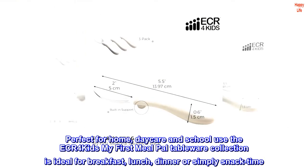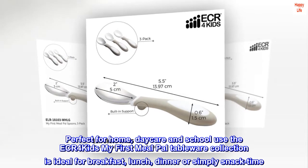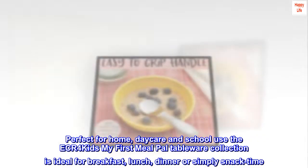Perfect for home, daycare and school use, the ECR for Kids My First Meal Pal tableware collection is ideal for breakfast, lunch, dinner or simply snack time.